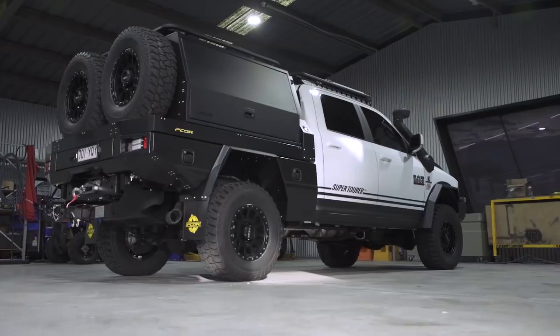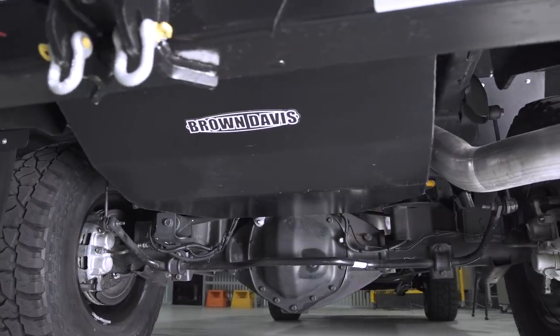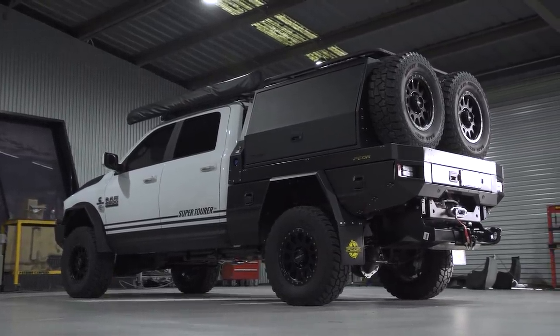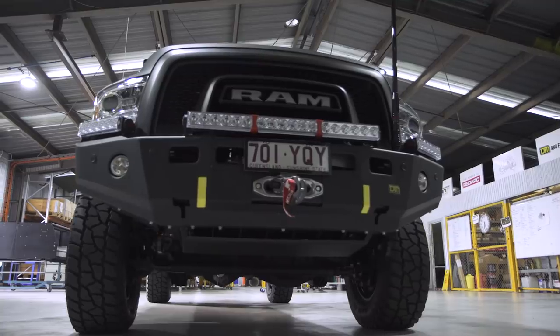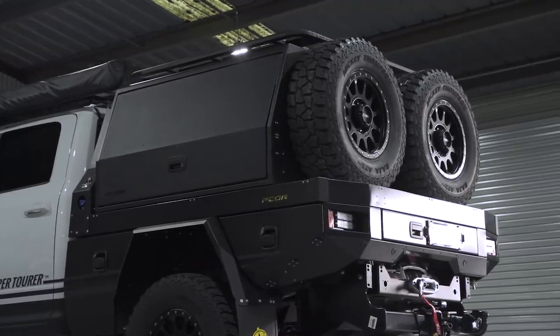The chassis rails in this thing are huge compared to a Toyota. The diff housing, the gear set, everything is massive. This thing is a truck — it's designed to tow, it's designed to haul. Ram Trucks have got this saying, 'eat utes for breakfast.' These things are not a ute. They are a truck.